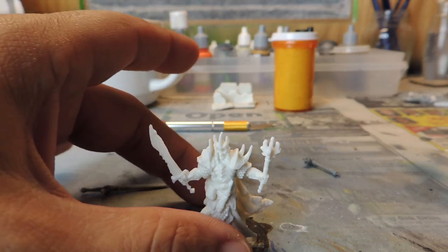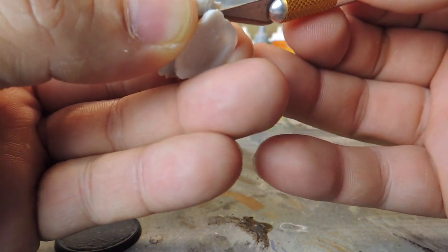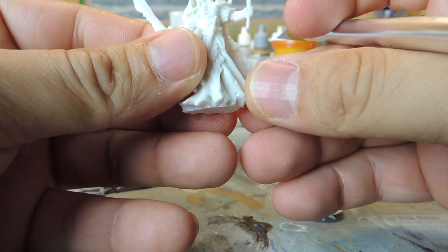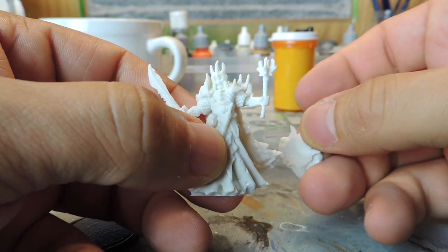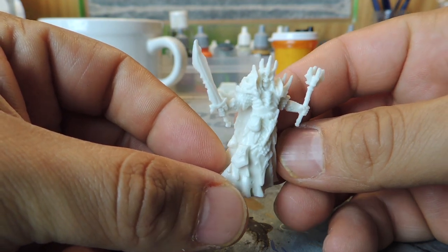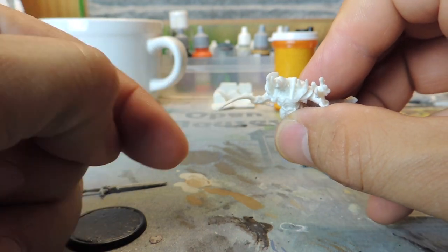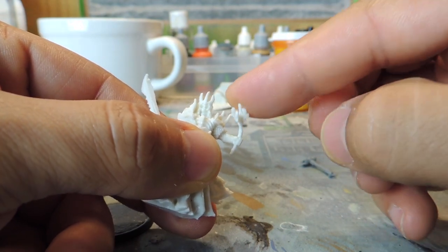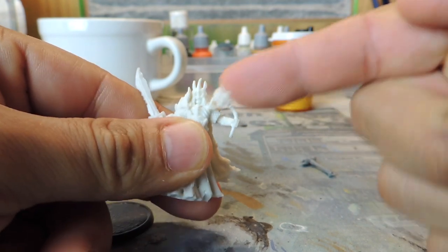So here we have a miniature from the Reaper Bones Graveyard Expansion Pack. First thing I do is remove that base, which is really easy — I pre-removed that base. It's not that easy as I just showed you there; I just put it in because I forgot to record when I removed the base. But it is super easy and I did it with the X-Acto blade. Just make sure you use a brand new one. It doesn't have to be the X-Acto brand, but I like them. And now these are bendy swords and bendy weapons and I really despise the bendy stuff.